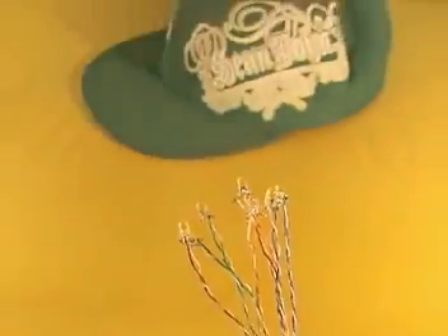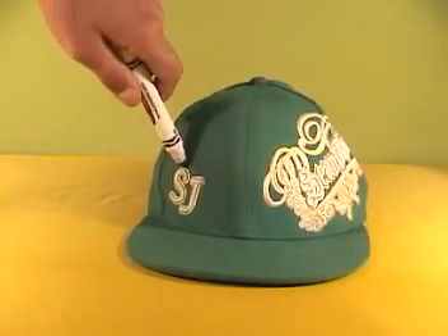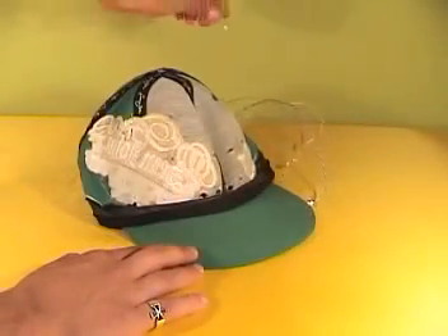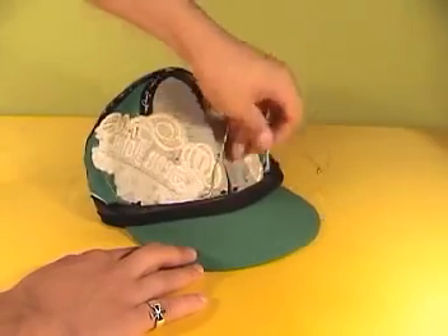Wire up the LEDs making sure you get the plus and minus terminals right. Then using a marker, mark on the hat where you want the LEDs to go. Using scissors, cut or poke the holes. Gently place each LED in its hole, making sure it's in there tight and it won't scratch your head.